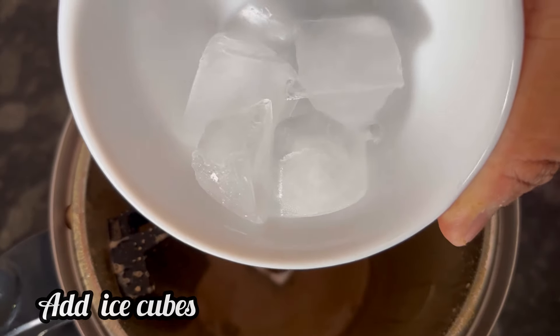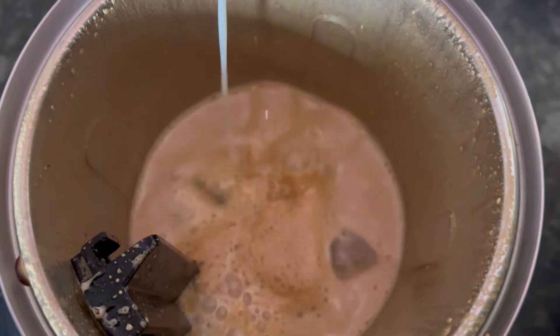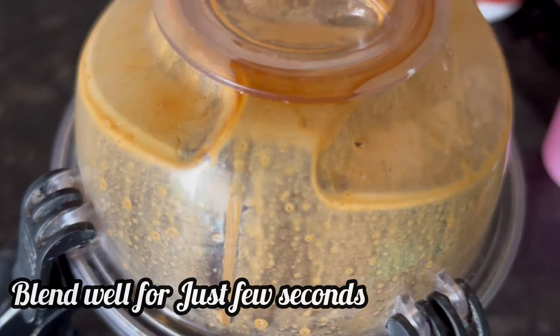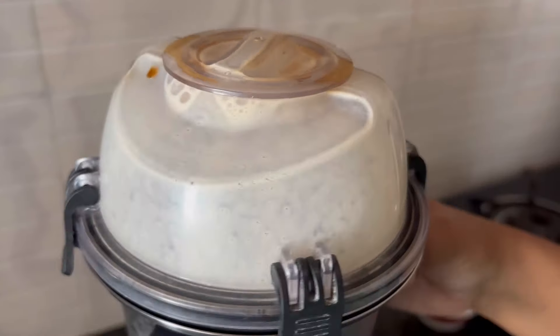Next add a few ice cubes and 500 ml of chilled milk. Blend it again for just a few seconds. It's done.